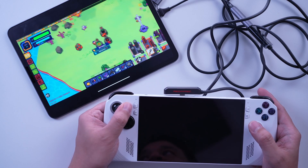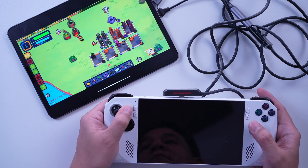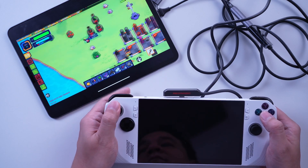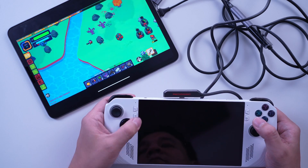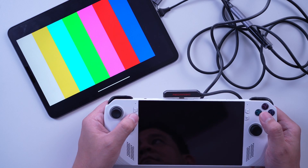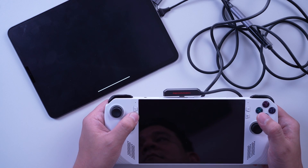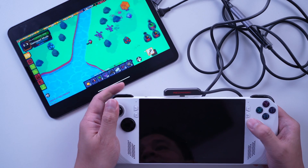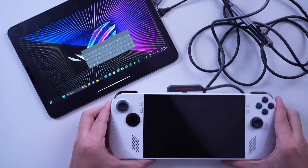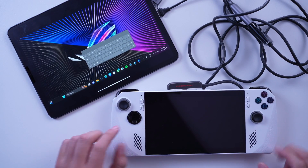If you already own an iPad Pro, you can potentially save more with this solution rather than buying a monitor, which would cost you more than ₱7,000. This is not the most cost-effective way, but it is far cheaper than buying a new portable monitor. Orion is a great way to extend the functionality of your iPad Pro — and just to note, this is not a sponsored video. With Orion, you can use your iPad Pro as a second monitor for your ROG Ally or any other device with an HDMI output.